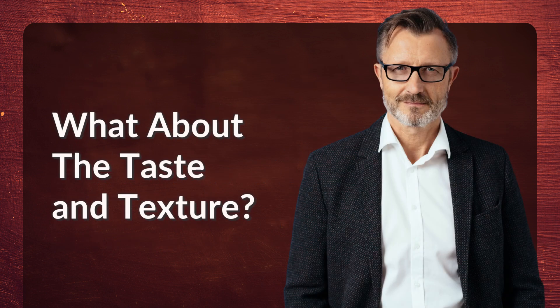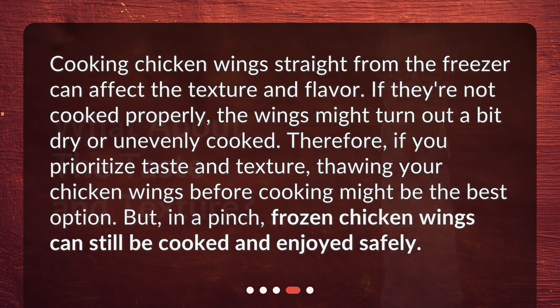What about the taste and texture? Cooking chicken wings straight from the freezer can affect the texture and flavor. If they're not cooked properly, the wings might turn out a bit dry or unevenly cooked. Therefore, if you prioritize taste and texture, thawing your chicken wings before cooking might be the best option. But in a pinch, frozen chicken wings can still be cooked and enjoyed safely.